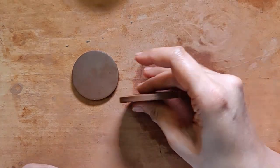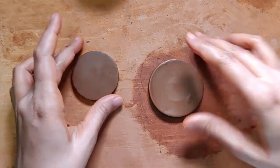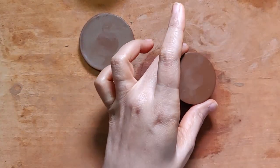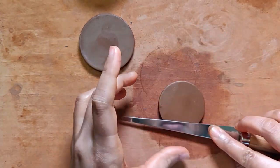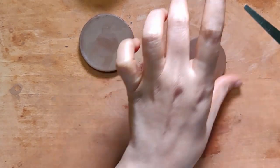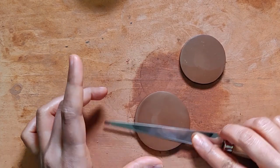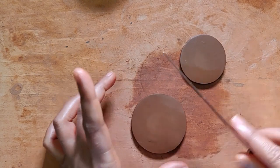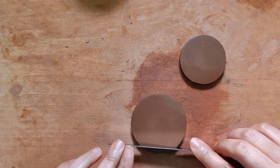We go through the same process — we smooth it and do the usual set of stuff. You can choose to design it, that's up to you, or you can leave it plain — that works perfectly fine too. I might just add something very basic, maybe a simple check design.